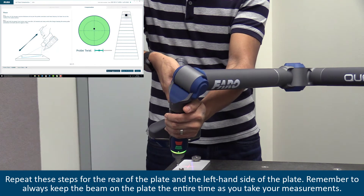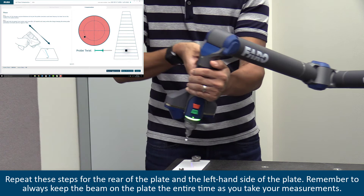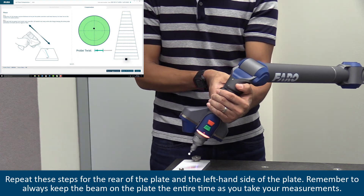Repeat these steps for the rear of the plate and the left hand side of the plate. Remember to always keep the beam on the plate the entire time as you take your measurements.